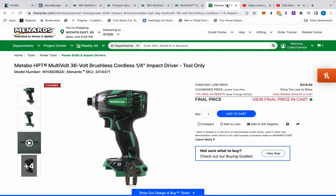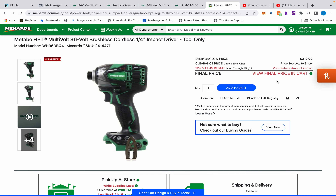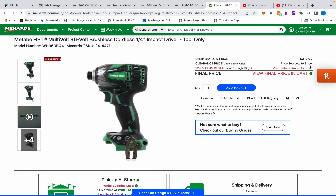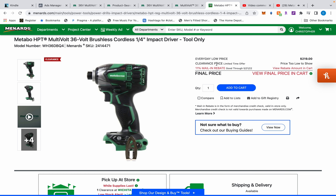Alright everybody, you might remember Friday I posted a quick short about this Metabo 36-volt impact driver, which is amazing, and how it is not $219 but it's priced too low to show. Normally I hate these things because when you click it it's like $209, but this thing is $79.99 here at Menards and it's clearanced.